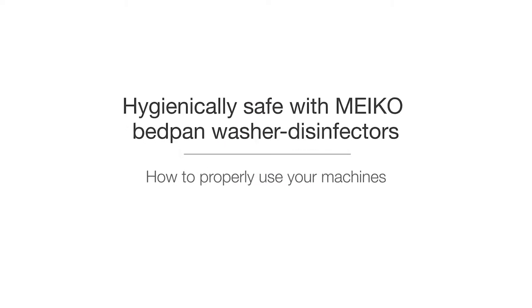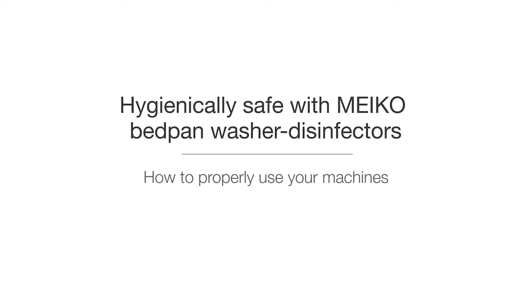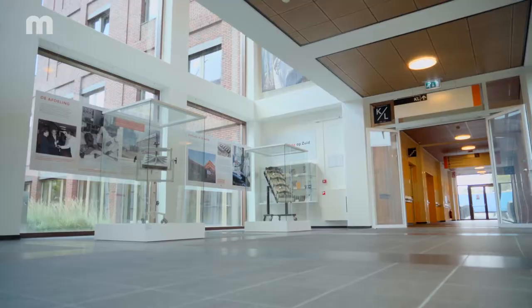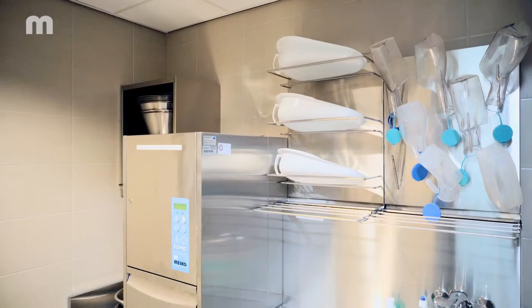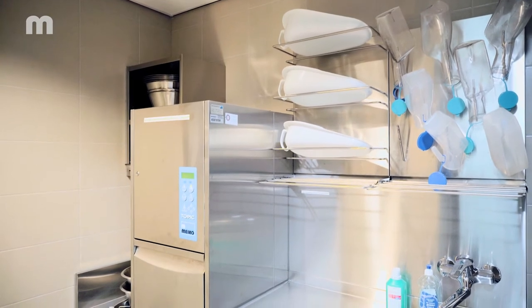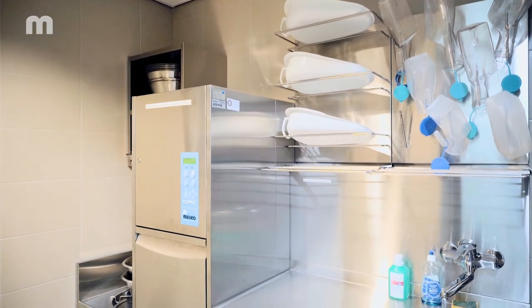You work with a bedpan washer disinfector from Myco with manual door opening? In this video, we want to show you how to operate the appliance correctly. While doing so, always make sure to observe hygiene and clothing regulations that apply in your workplace.